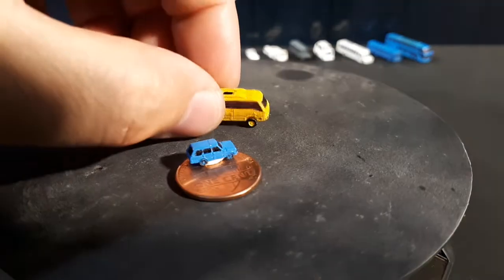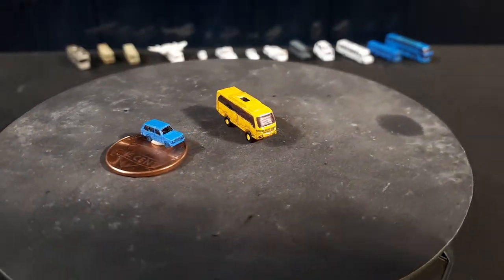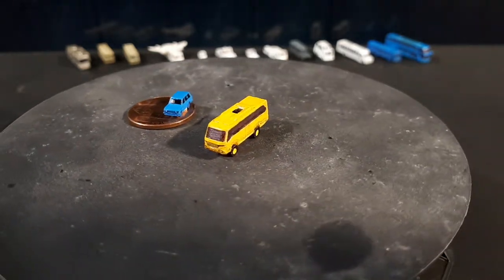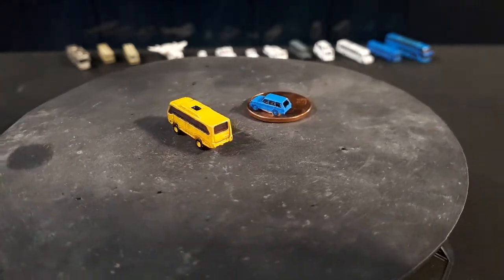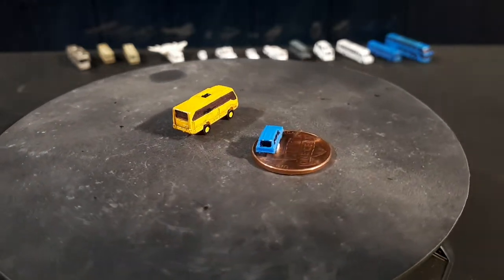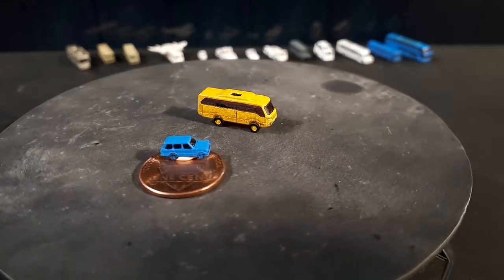This last bus is called a Torsus — the brand is Torsus — and the model is the Praetorian. It's an off-road bus meant for snow travel and four-by-four trails, as a tour bus I'd assume. It's a pretty modern design, at least looking at the styling.